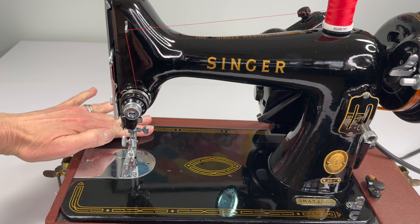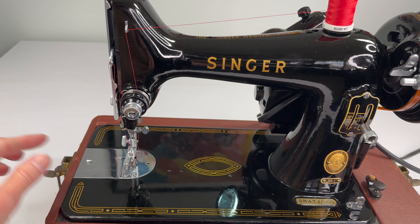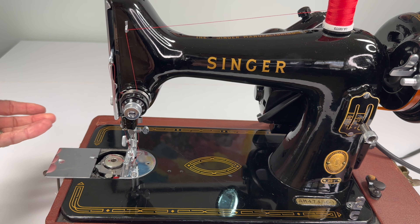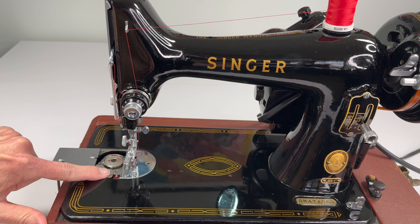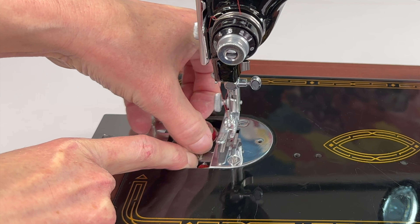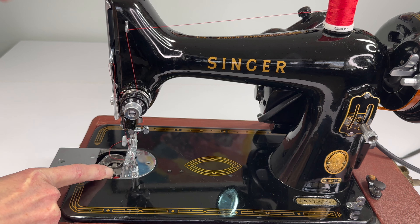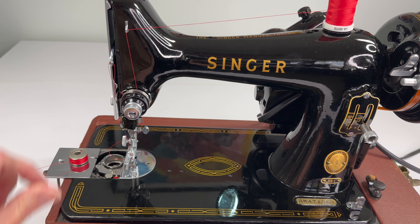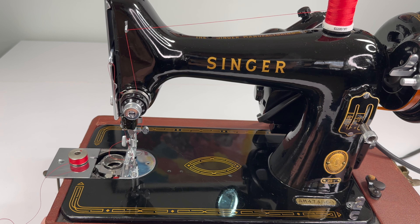And now it really is ready to sew. So that's how you thread up a Singer 99. Now when you're ready to get rid of your bobbin and change your colors or you run out of bobbin thread, the way the bobbin comes out is so simple. There's a little button right here — if you just push it down, you can easily pick up your bobbin and pull it out. I hope that helps. Have fun sewing on your Singer 99.